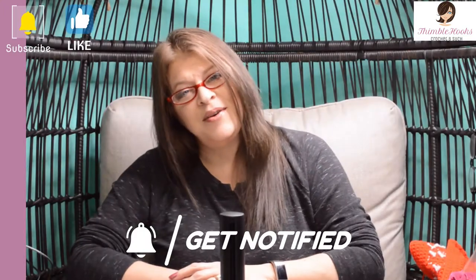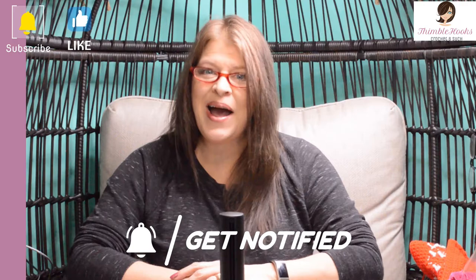I hope you're enjoying my video and my channel. If so, please click that button to subscribe. Thanks!